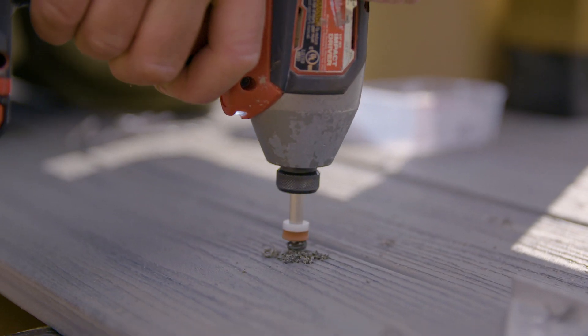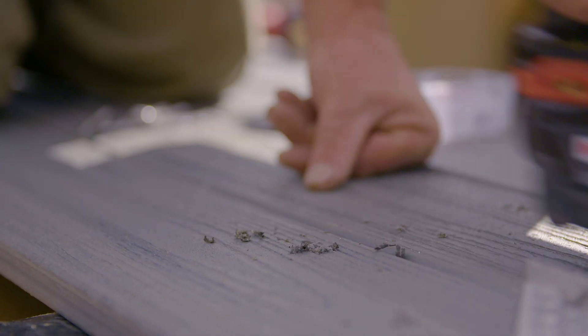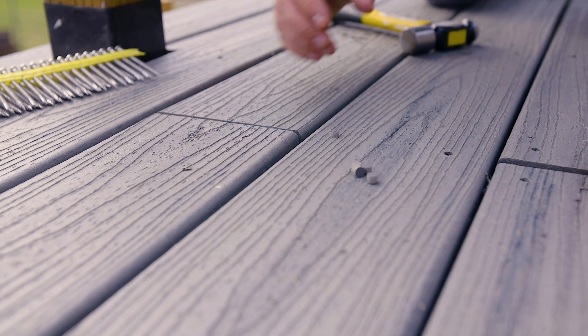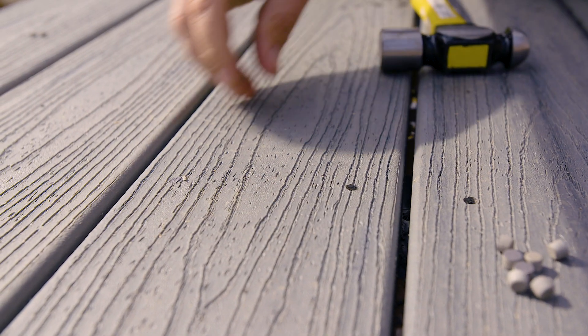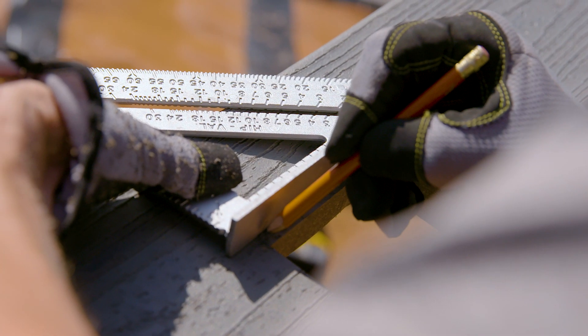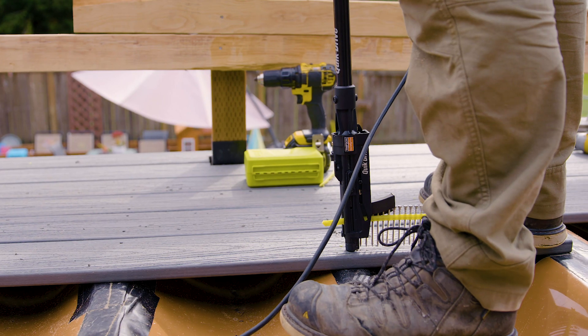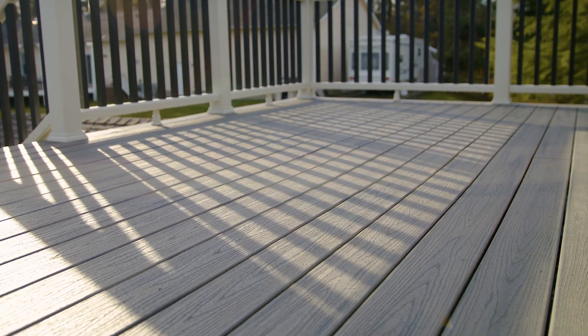The DCU Screw Plug Solution is for composite decking. A special countersinking bit is used to drive the screw, and then a synthetic plug is inserted into the hole to hide the screw. Budget and design will be your best guide for choosing a fastening method. For this deck, we're using composite Trex decking and the DCU Screw Plug Solution. The screw plugs are made from the same Trex decking material to seamlessly conceal the heads of the screws.